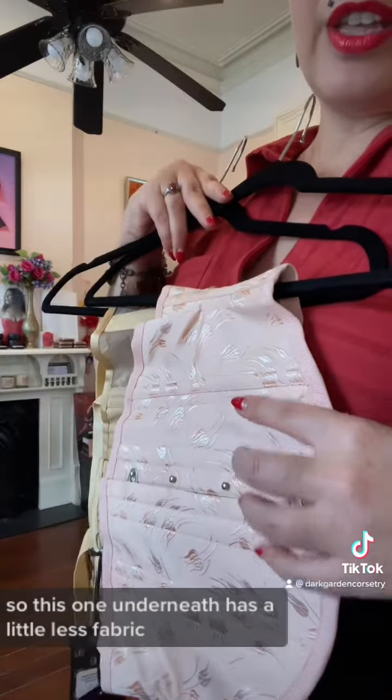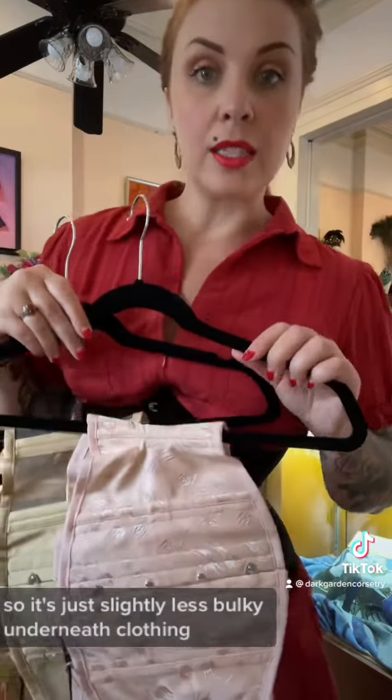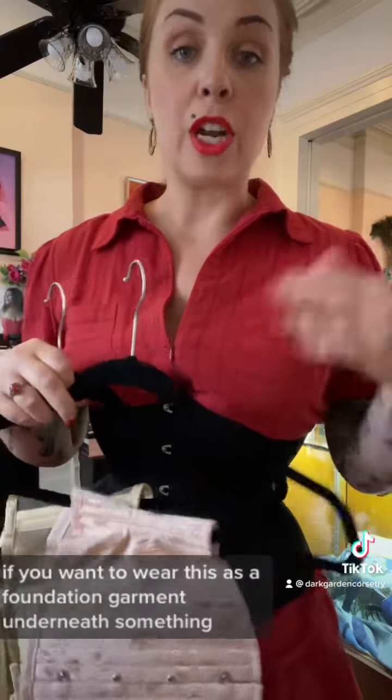This one underneath has a little less fabric, so it's just slightly less bulky underneath clothing if you want to wear this as a foundation garment underneath something.